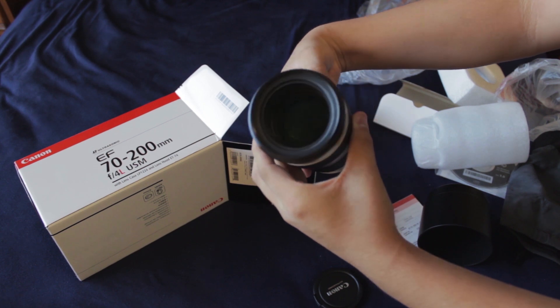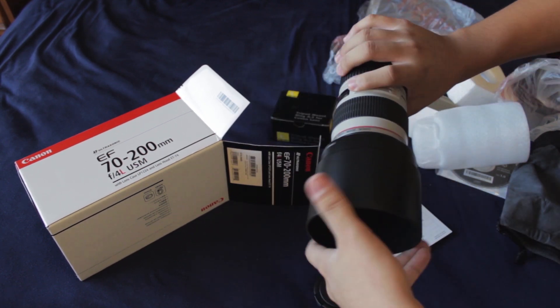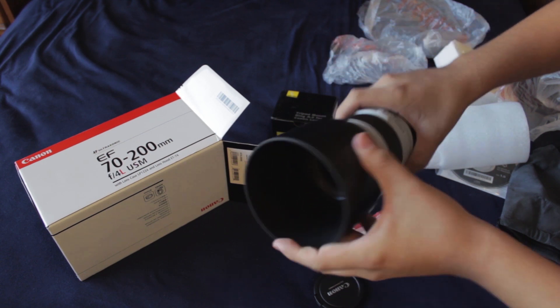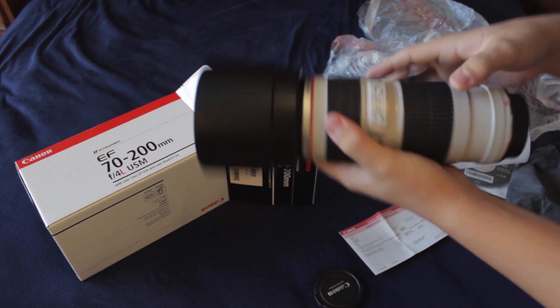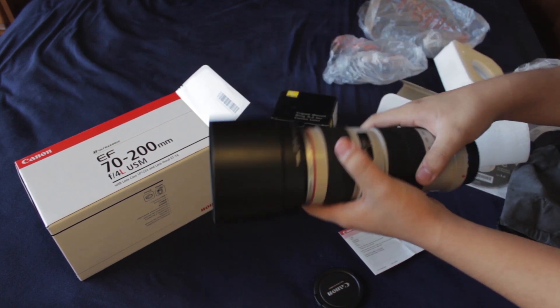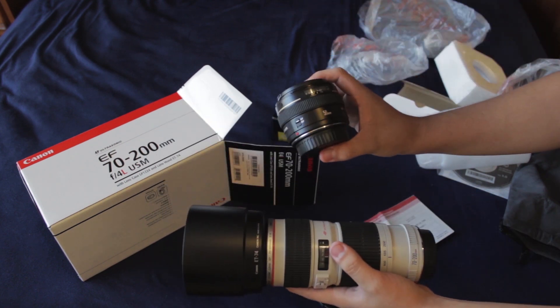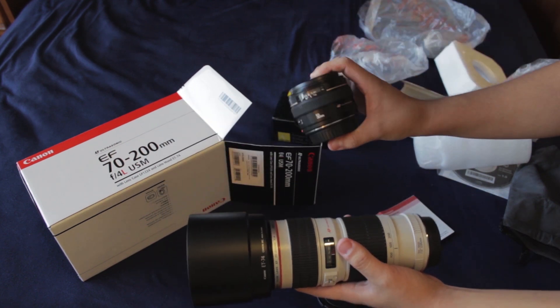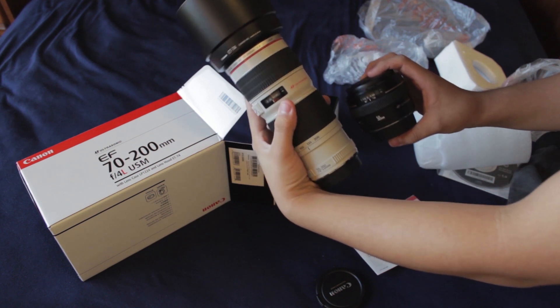Here's the front of the lens — very nice piece of glass. And here it is with the lens hood attached to it. And if you want to see a comparison to the size of it, here's my Canon EF 50 millimeter f1.4 lens. As you can see, quite a size difference.